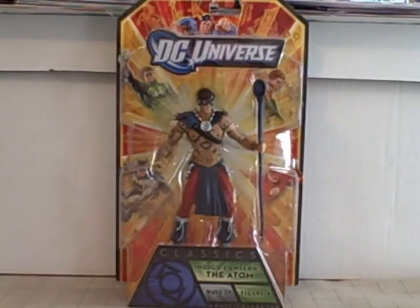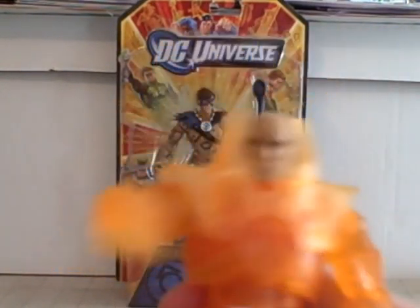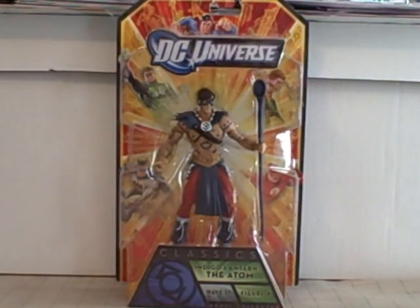Hello YouTube, Baraka3 here back with another kicking action figure review. I got this action figure as a graduation present, along with Orange Lantern Lex Luthor. It's really nice — it completes my Collect and Connect figure, the Anti-Monitor.